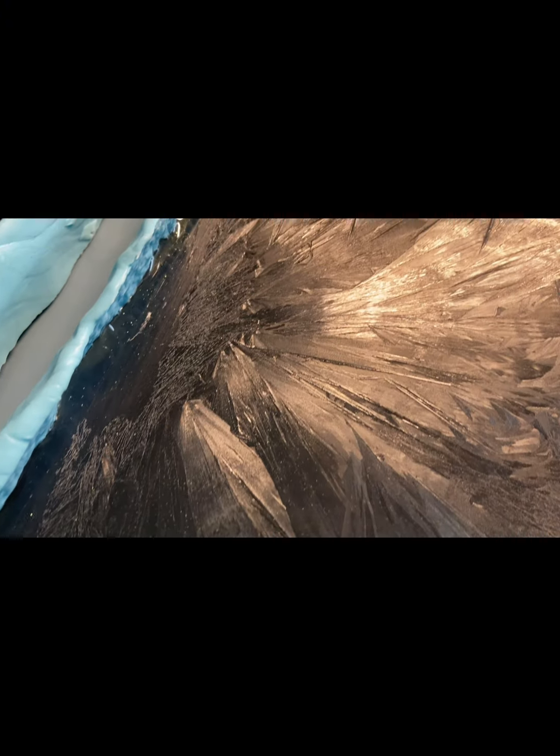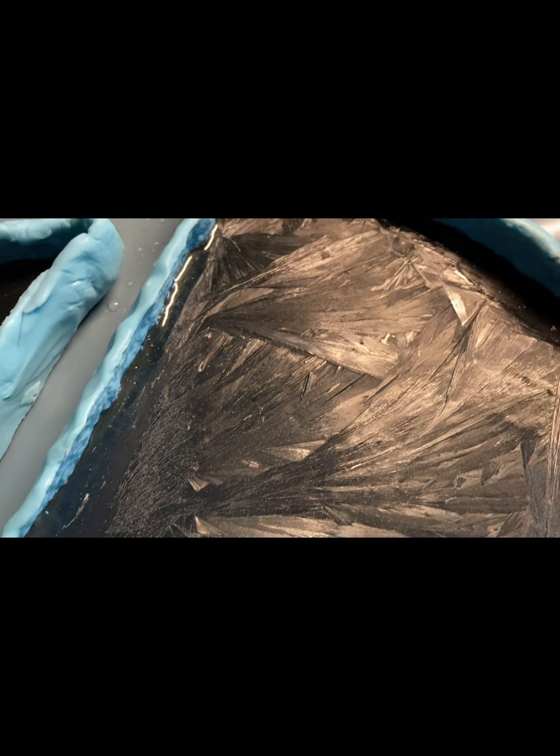Вот такие замечательные, красивые кристаллы у нас сформировались. Настоящий эффект льда и морозного рисунка на стекле. Это просто фантастика. Ну и теперь мы займемся сухоцветами.